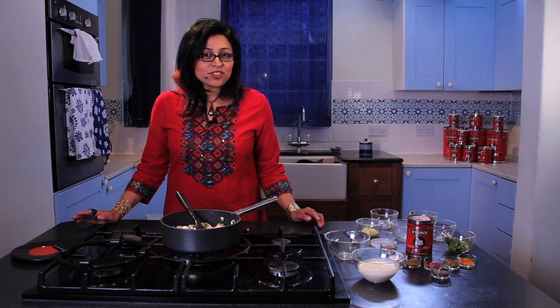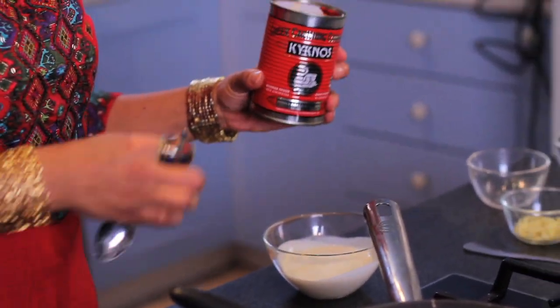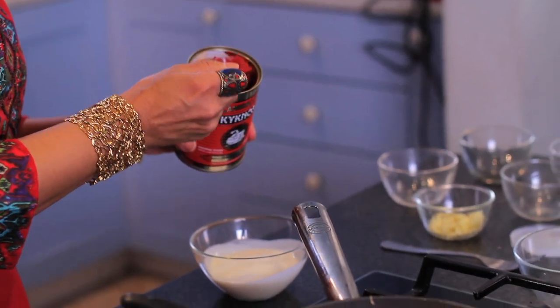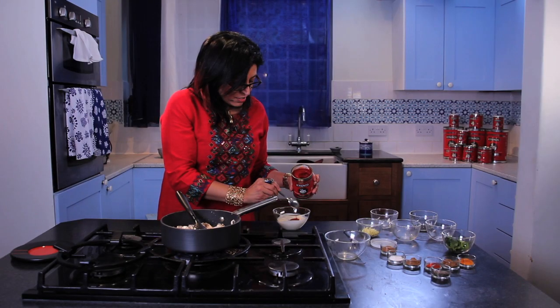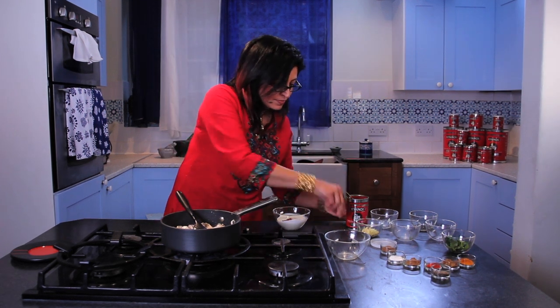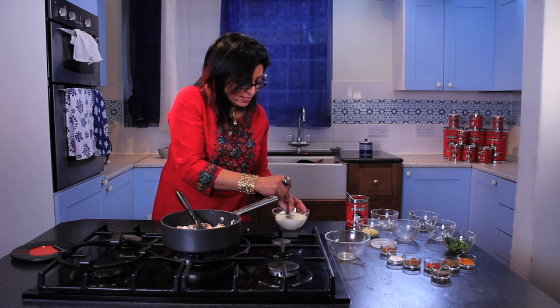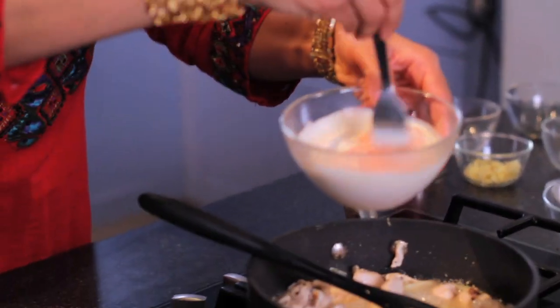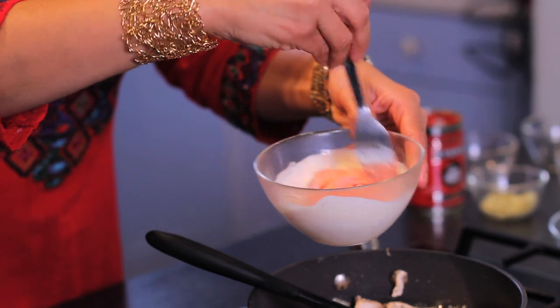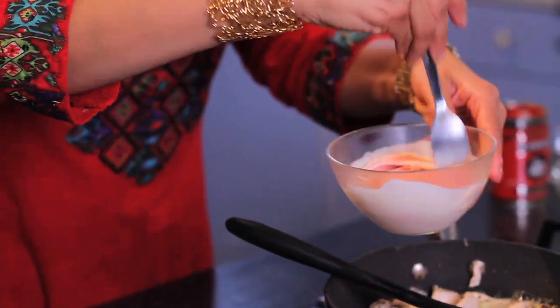I've kept the seeds in just for that added heat kick. Let the whole mixture fry for about 5 minutes. While the mixture is frying away, I'm going to make my Kiknos tomato paste and cream mixture — about 2 teaspoons of the tomato paste. Give that a good mix with a fork, and it's becoming this lovely salmon pink colour. Looks gorgeous.